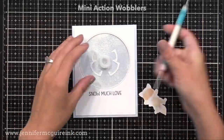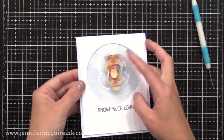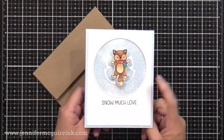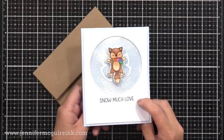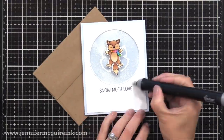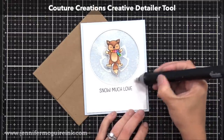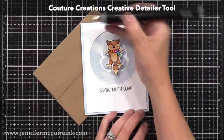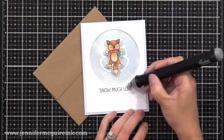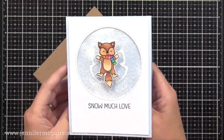I didn't use any dimension here. Now I'm using an Action Wobbler, which is a fun little spring that flattens nicely, and it allows our little fox here to wiggle and move when you touch him or when he pops out of the envelope — it's super cool. Here's the finished card, and I noticed I got a little ink boo-boo here and there, so I'm using my Creative Detailer tool to erase those little ink mistakes. A lot of people have been asking, and this detailer tool is back in stock — I use it on every card, it's such a handy tool.